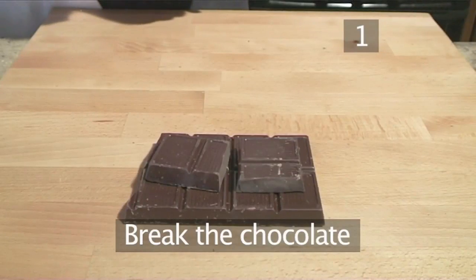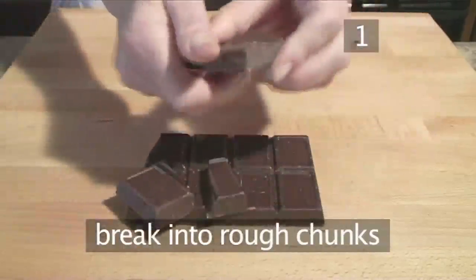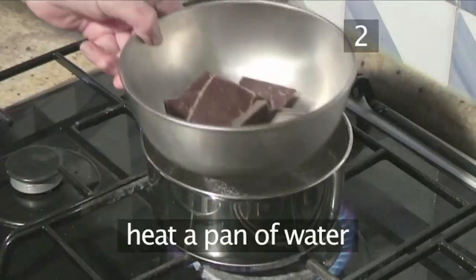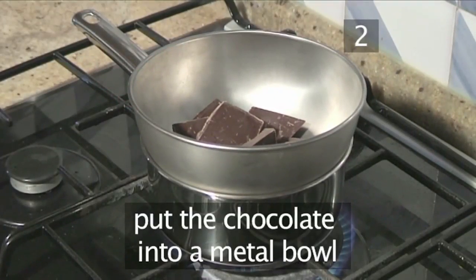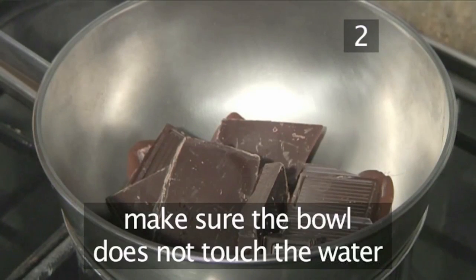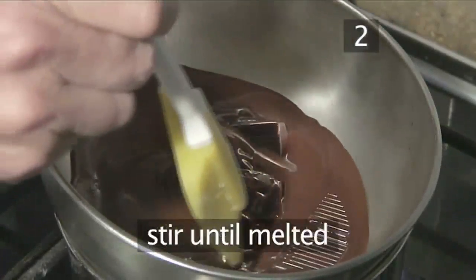Step 1: Break the chocolate. First of all, you need to break the chocolate into rough chunks. Step 2: Melt the chocolate. Gently heat a pan of water and then leave it to simmer. Put the chunks of chocolate into a metal bowl and then place the metal bowl over the gently simmering pan of water, making very sure the bowl is not actually touching the water. Stir it occasionally until it's melted.